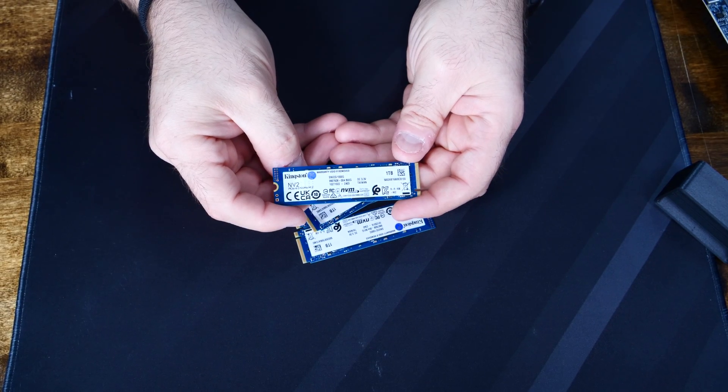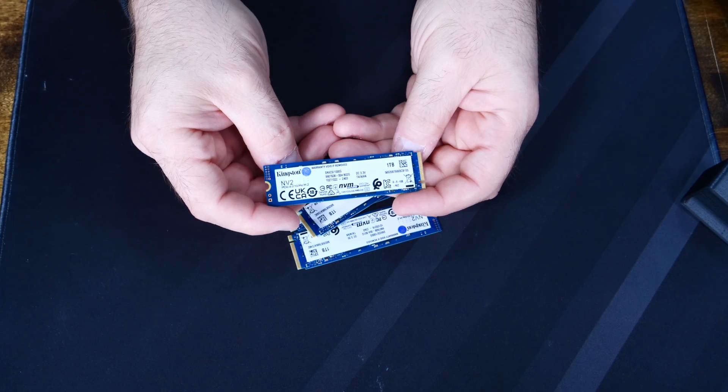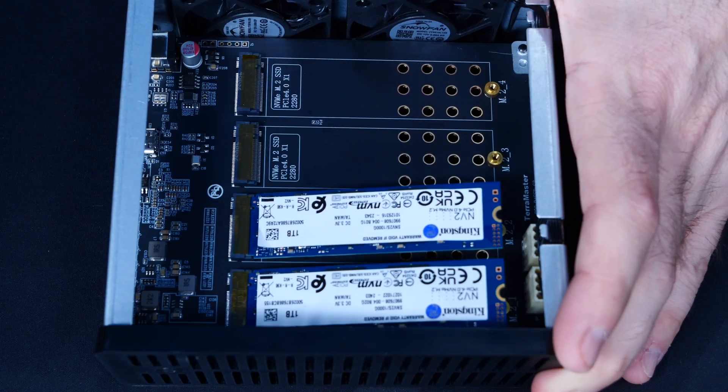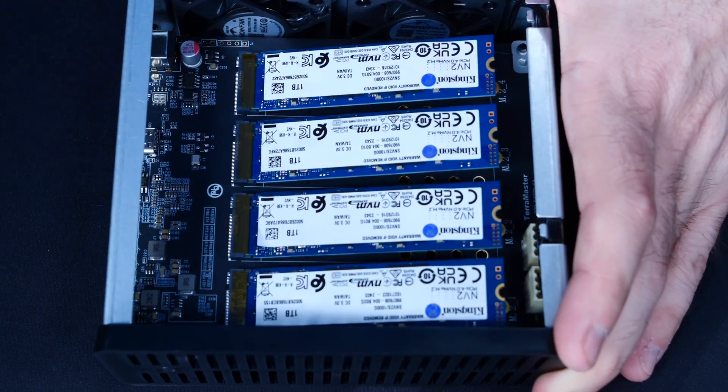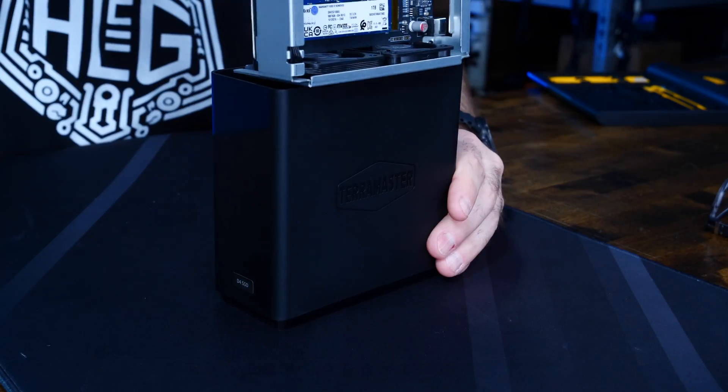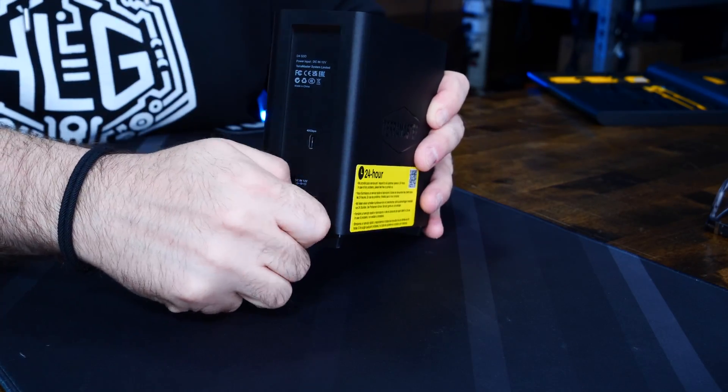So how well does it perform? I'm going to fill it with some older 1TB Kingston NV2 NVMe SSDs I have laying around, connect it to my Mac, configure it, and run some performance tests. Installing SSDs in the D4 SSD is trivial — just slip the NVMe drives into their respective slots, screw them down, and TerraMaster even provides a free screwdriver. Slide the inner tray into the external plastic sleeve, replace the thumb screw, and we're good to go. I use a Mac for editing, so I'm focusing on the built-in RAID tools that exist for macOS.